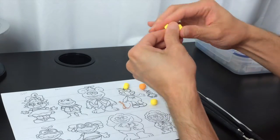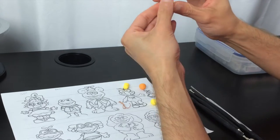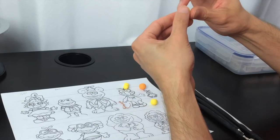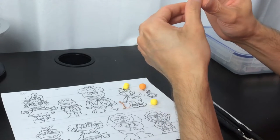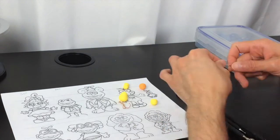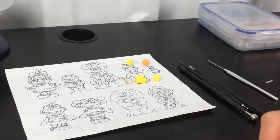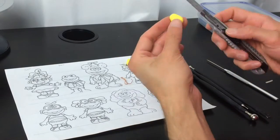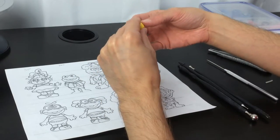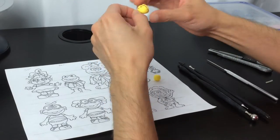We're going to start creating the trunk, so we use the piece of clay set aside for this part of the body. The shape is going to be like a pear — like the fruit. Just make sure that it's really round and really even. Then we're going to make a cut just in the back, so we can incorporate it to the armature. Be sure that you put the armature right in the middle and cover it completely.